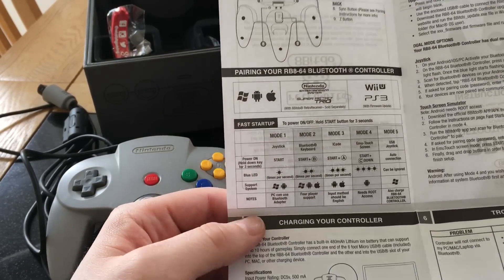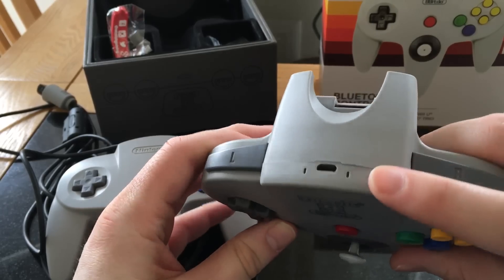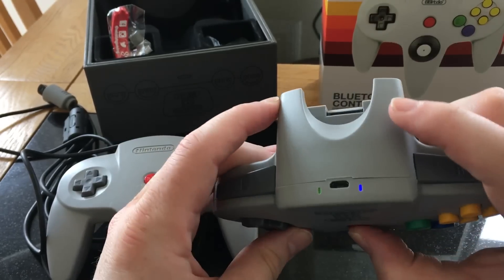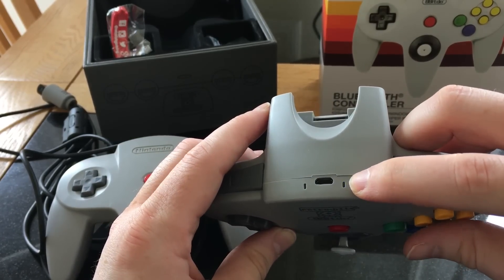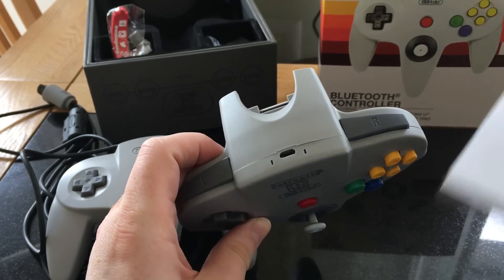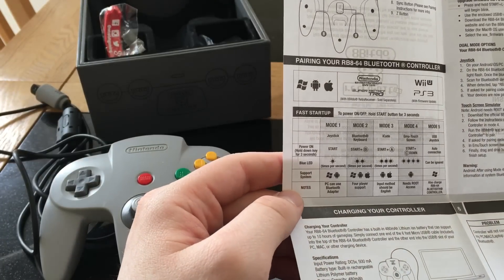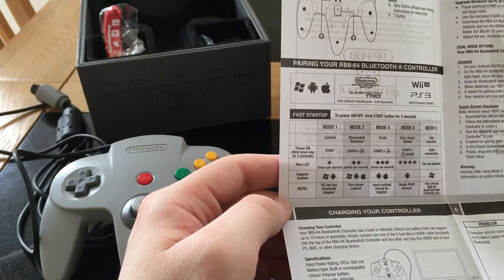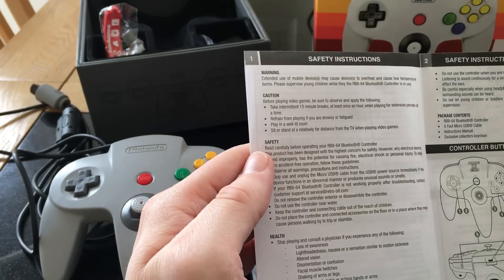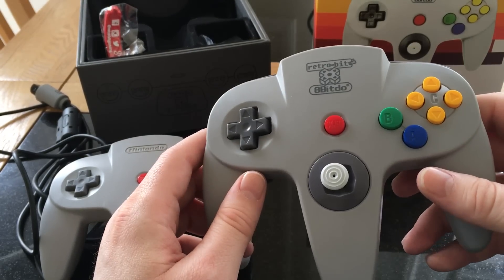It's pretty simple with this. All you've got to do is tap the start button — that's mode one — and it works without any problem at all. When you begin to pair it, you've got your lights on the side which relate to charging, pairing, or Bluetooth connected. You just hold down start, the blue light starts flashing, and as long as it's doing that, you know it's trying to pair. When it does pair, it's pretty obvious when you're using it that it's found it. You also get feedback from the screen confirming it's connected.